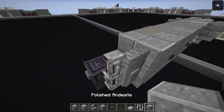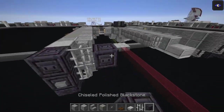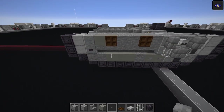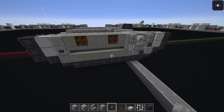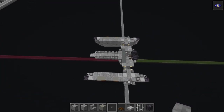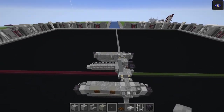Smooth stone in this gap, another one of those, then the stone button again. That's it for that layer.